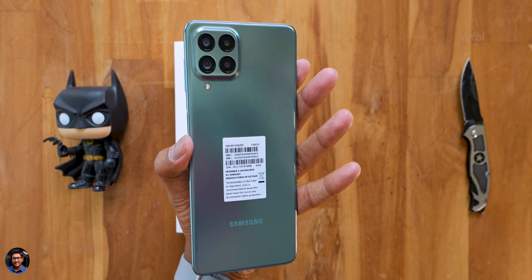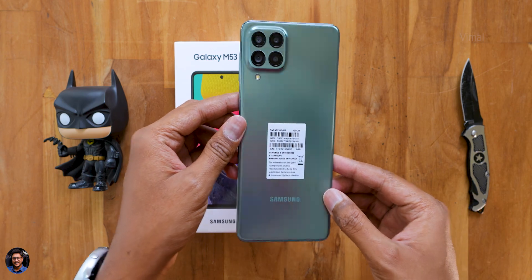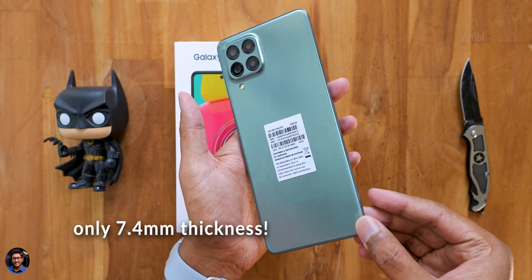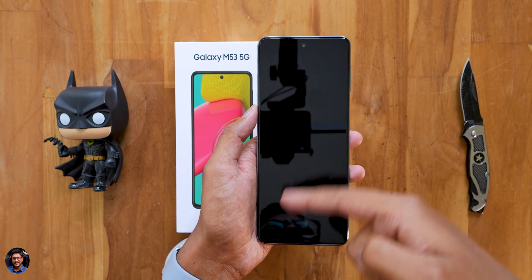We have the Mystic Green edition and this is a 6GB plus 128GB model. Oh my god — the phone is super sleek and slim guys, only 7.4mm, and looks quite attractive in this new color. It has a pastel sort of color — Mystic Green. Let me give you a physical overview and talk about the specs.